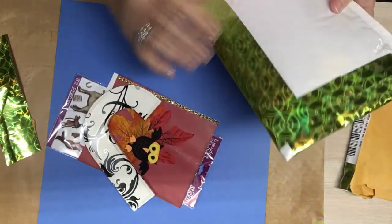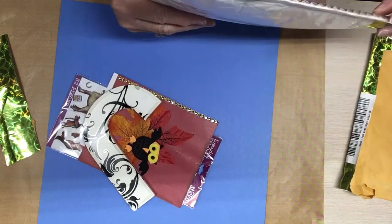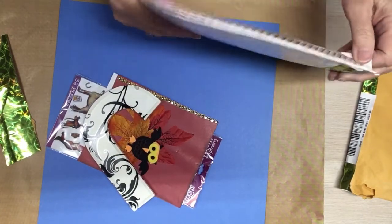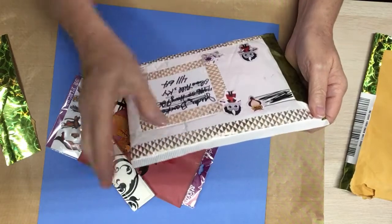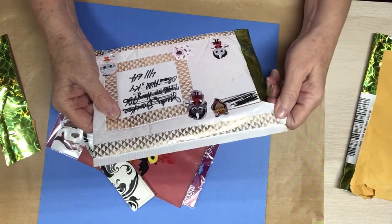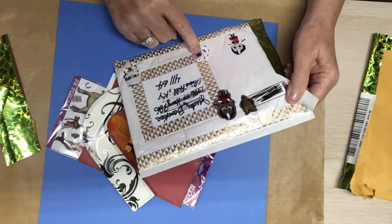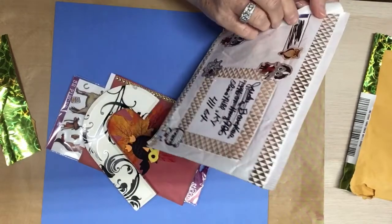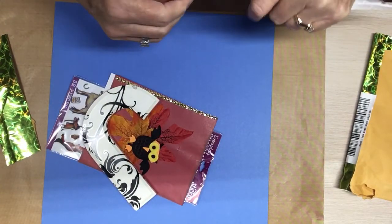Yep, carry on. You got this one taped up too. Look at this pretty washi tape she's got around this. And looky here — the Halloween. Dracula's, and the mummy, and the spider web, and the owl. That's cute, girl.